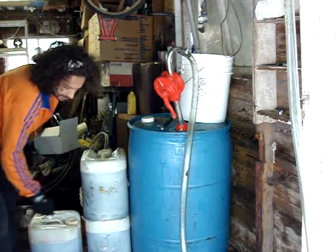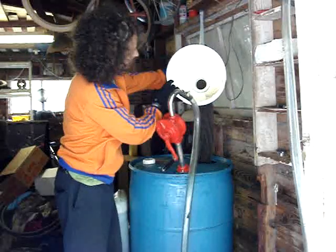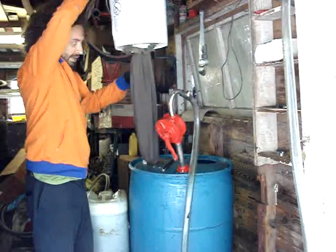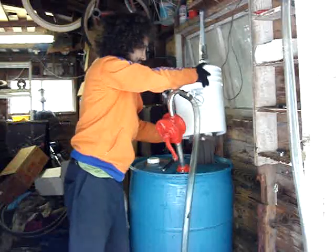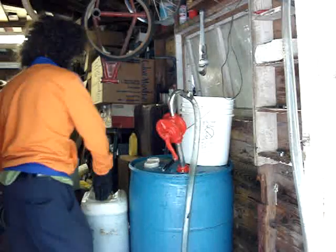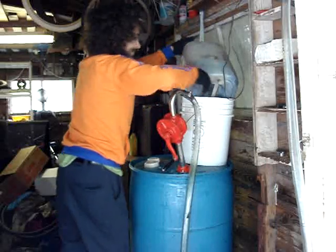After we collect at the restaurant, we take the oil home and filter it. Here's my filter setup — that's a five-gallon bucket with a shower drain, a hole cut in the bottom of the bucket, a shower drain installed, and then a pant leg off of an old pair of pants, hose-clamped to the bottom and zip-tied at the very bottom of the pant leg, just to create a filter. We're pouring it in about four gallons at a time and we just wait for that to gravity feed into the 55-gallon barrel below.